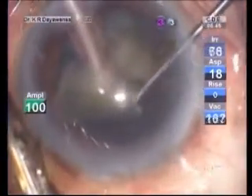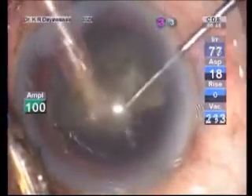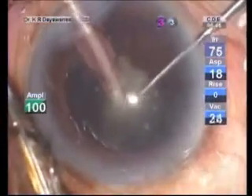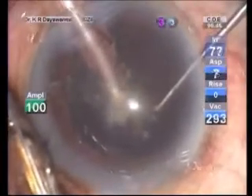In between the procedure, we may have to inject dispersive viscoelastic to coat the endothelium. This technique is safer and uses little energy to remove harder dense cataracts. When it comes to the last fragment, you must be careful.